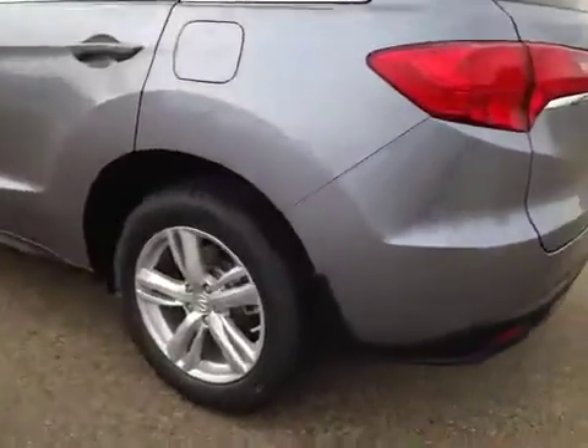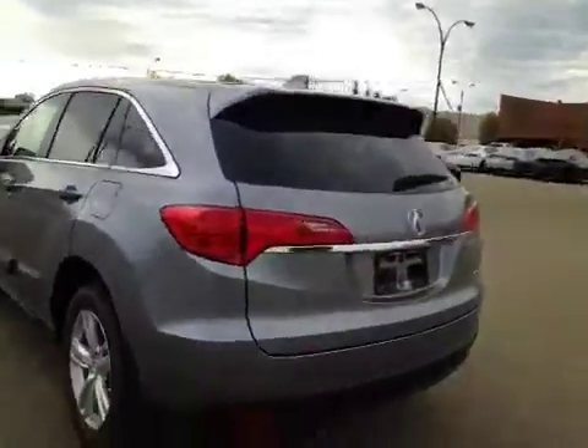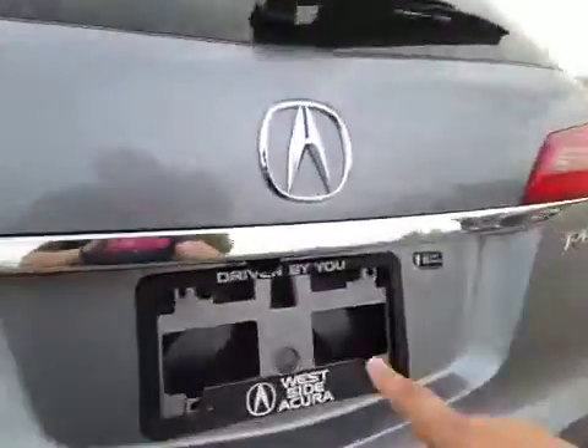In the back we have your 18-inch all-season alloy wheels. Got your backup camera right there.